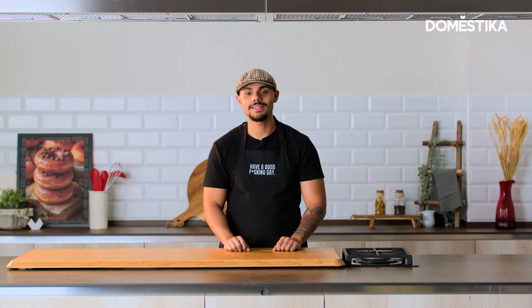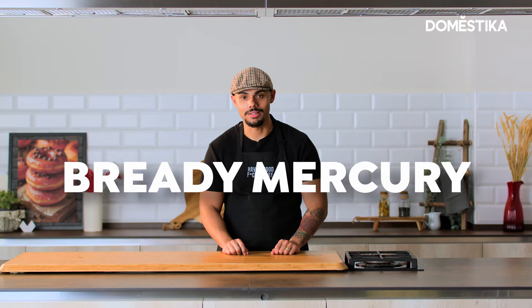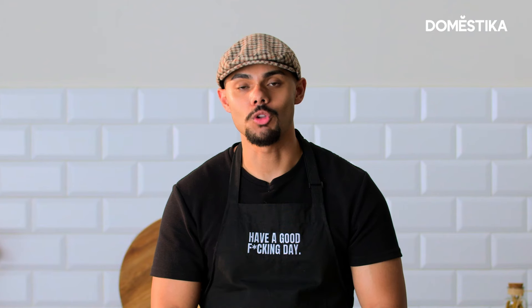Hi, I'm Cain Bergman, a.k.a. Senor Cain, a.k.a. Tastes Baker, a.k.a. Bready Mercury. And today I'm going to show you how to make the best lemon passion fruit curd of your life.